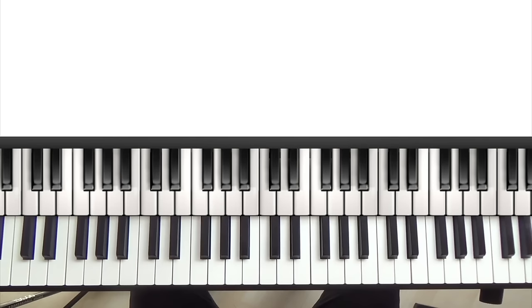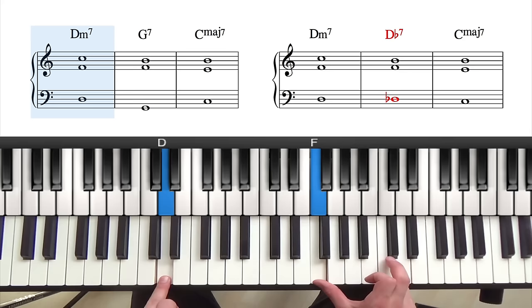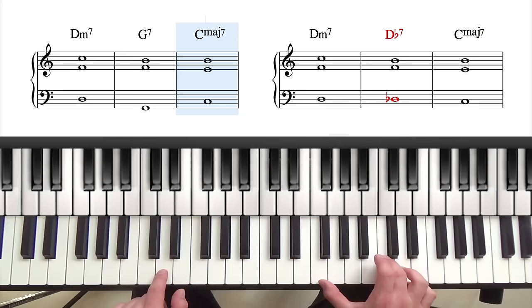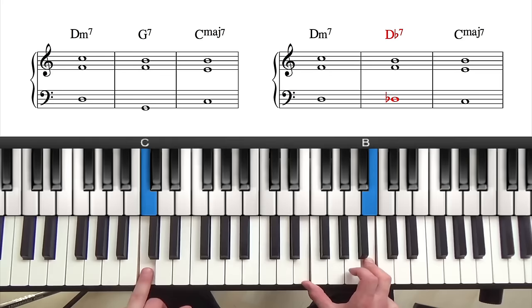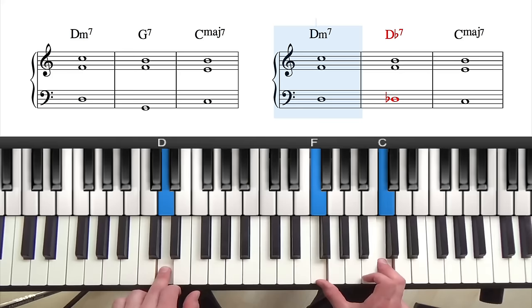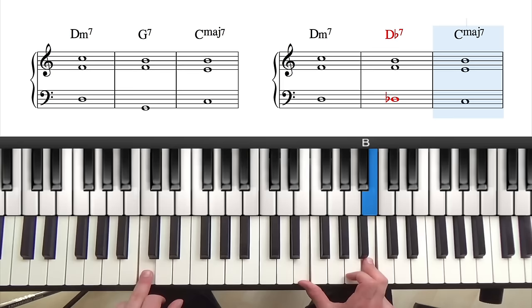Now let's look at this in the context of a 2-5-1 progression. A tritone substitute is a great way to add variety to a 2-5-1. In the key of C, a 2-5-1 progression contains the chords D minor 7, G7, and C major 7. Because G7 and D flat 7 share the same tritone interval, it means we can use D flat 7 in place of G7. So here's D minor 7 — instead of going to G7, we can go down to D flat 7 and play the exact same notes in our right hand. Then to get to C major 7, we just drop down the 3rd of D flat 7.